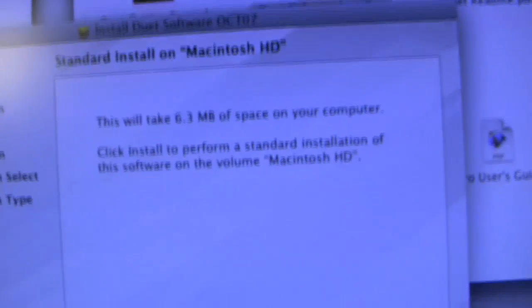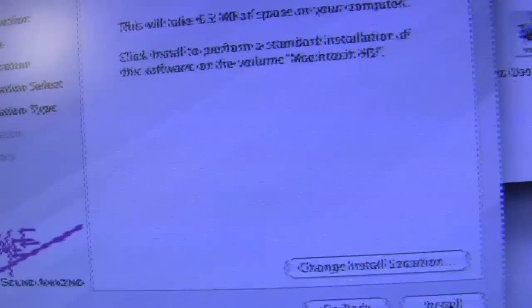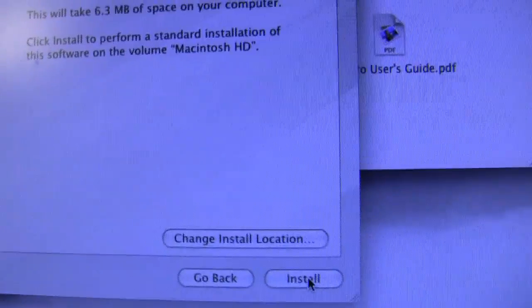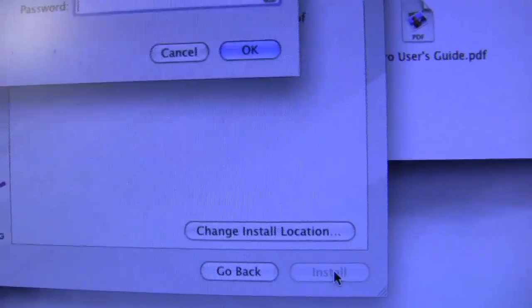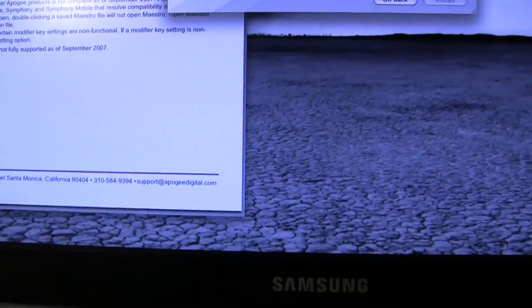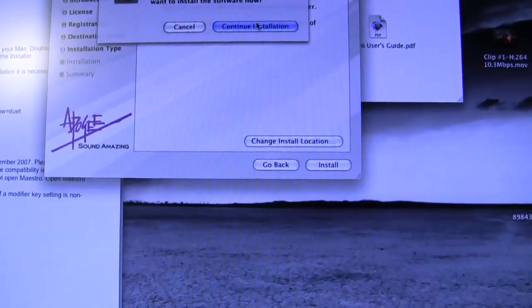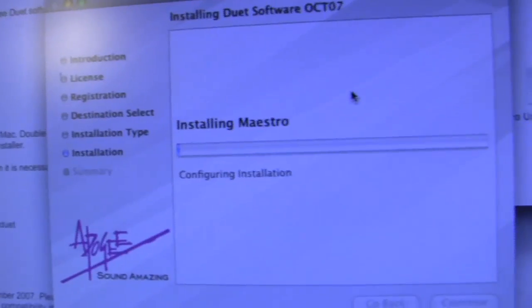Okay, we're past the registration. I had to go through the usual malarkey of trying to select a state when I'm not in the United States of America, but I figured that out eventually. And here we go — install. Put my password in, and there we go. Continue installation and now we're off.